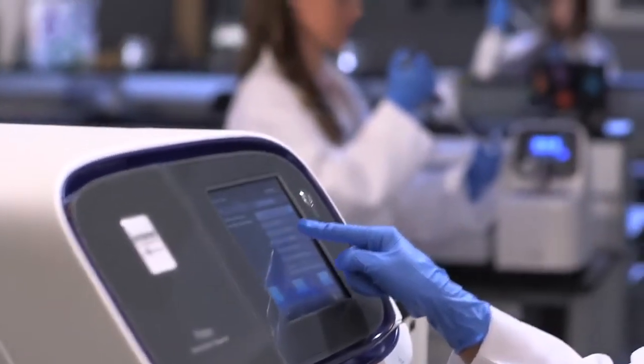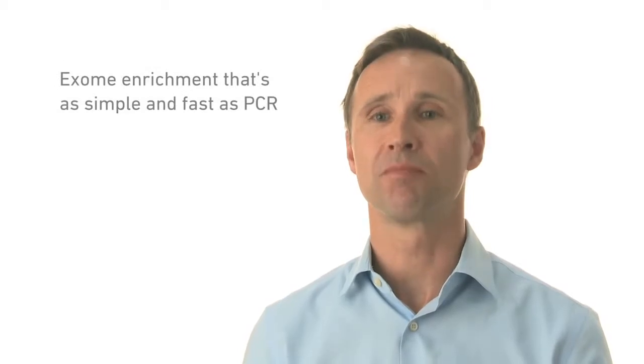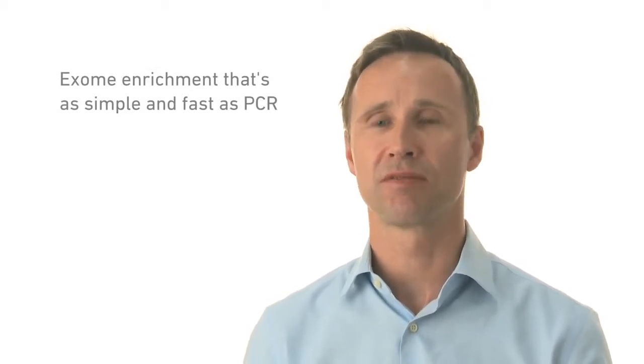What we've done with Ion AmpliSeq technology is made exome sequencing and exome enrichment as simple and as fast as PCR. Ion AmpliSeq technology is based on highly multiplexed PCR, and we've taken that technology and applied it now to exome sequencing.